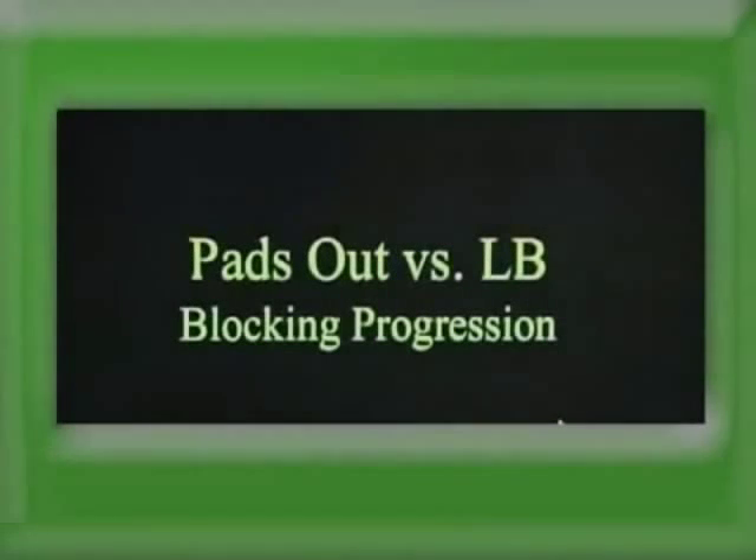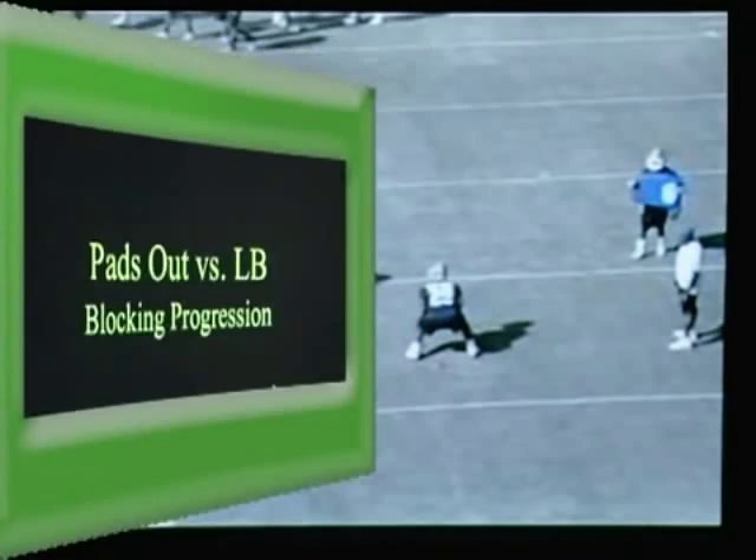This drill is called pads out versus the linebacker. You're actually going to put a linebacker blitzing from a corner or from up the middle.